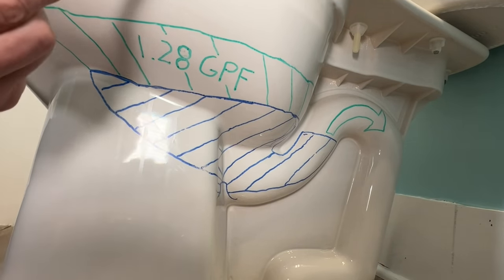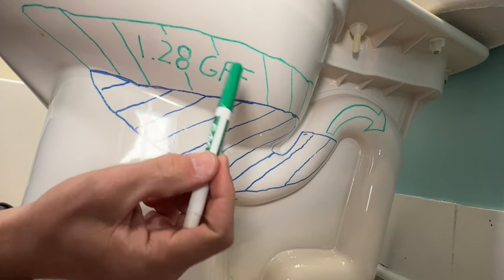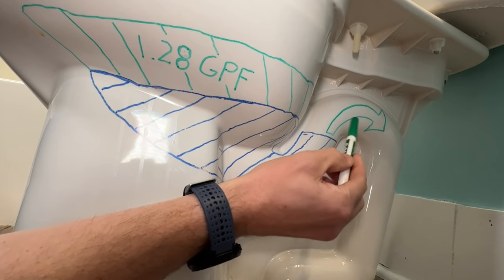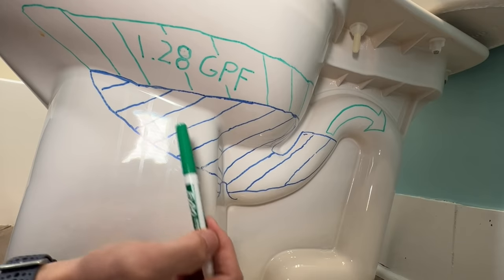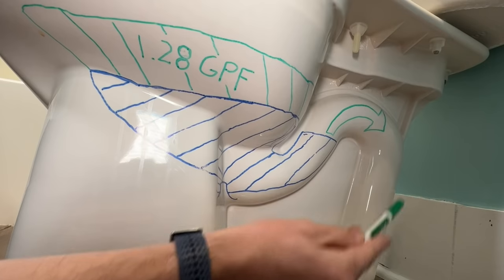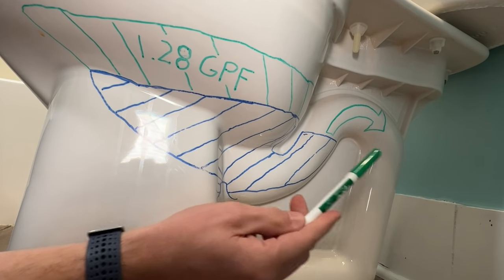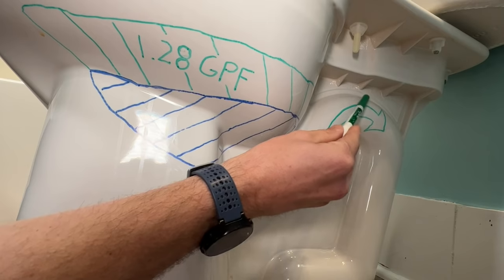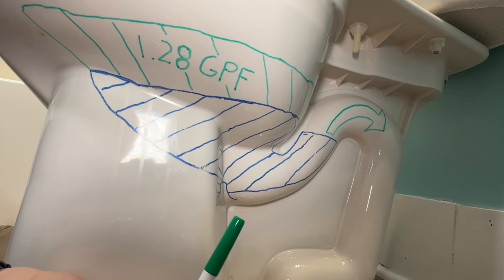Introducing that water creates a downward pressure — called head pressure — and that pushes the water up and over your trap, creating a suction or siphon effect that then flushes out all the water and anything else in the bowl down into the drain. The siphon effect continues until you hear the gurgling at the end of a flush, which is air being introduced that breaks the suction or siphon effect and stops the flushing cycle.